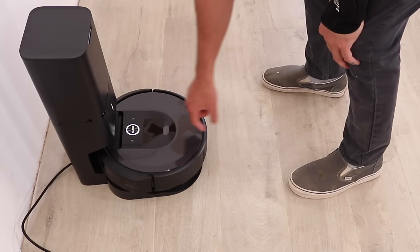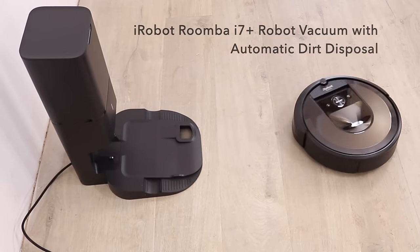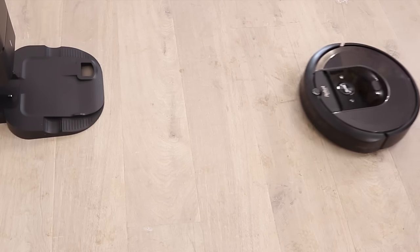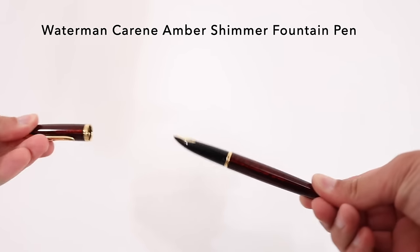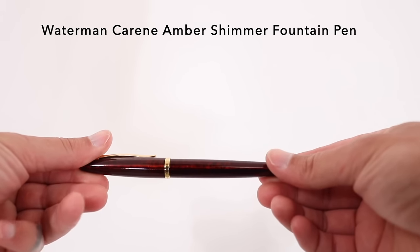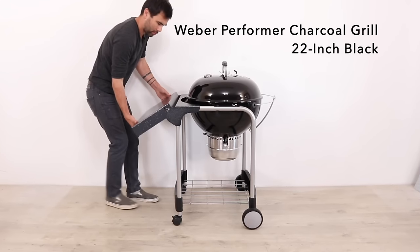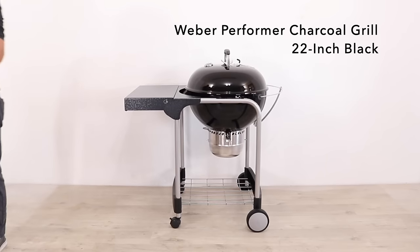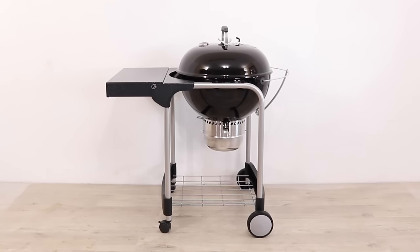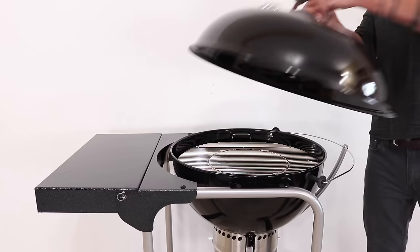Next up is the iRobot Roomba i7, a robot vacuum with automatic dirt disposal built into the dock — it empties on its own so you don't have to think about vacuuming for weeks. Its high efficiency filter traps 99% of cat and dog allergens. There's also the Waterman Careen Amber Shimmer fountain pen for a fancy dad, or the Weber Performer charcoal grill — 22 inches in diameter, holding up to 13 burgers, with built-in hooks and a convenient fold-up counter. Click the link in the description to check out all the items in the Father's Day Gift Guide.